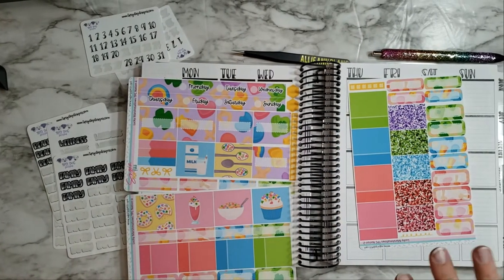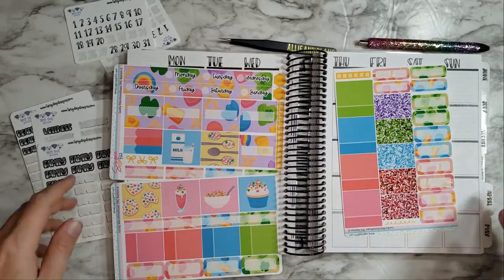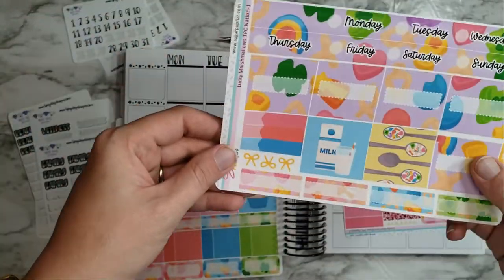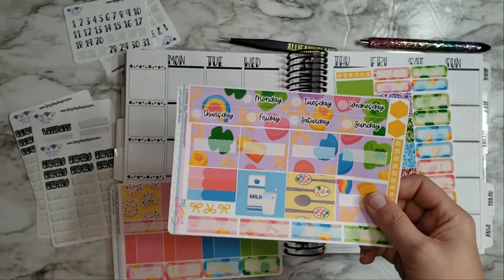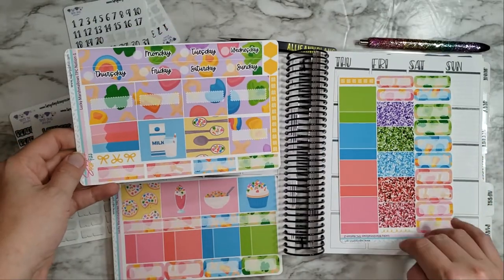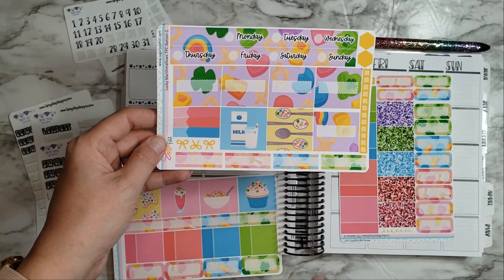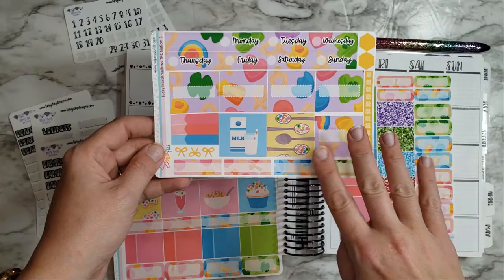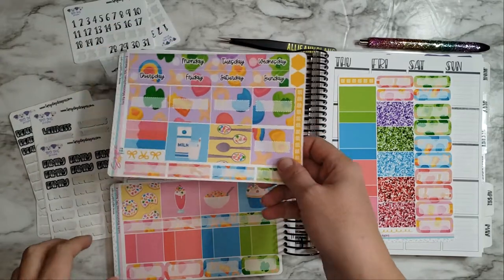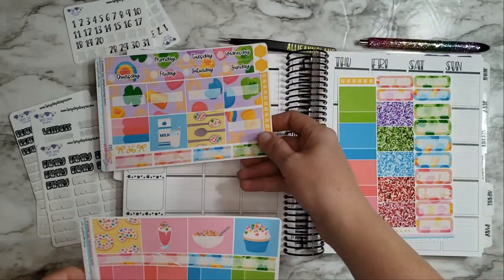Hey guys, welcome back to another plan with me! I really wish I had my fingernails painted like a rainbow right now because I have this adorable kit from Sugar Pot Fizz called Lucky Marshmallows for TPC Nation. That's the kit I'm using this week because I'm trying to sneak it in before the end of March. I literally just got this in the mail.